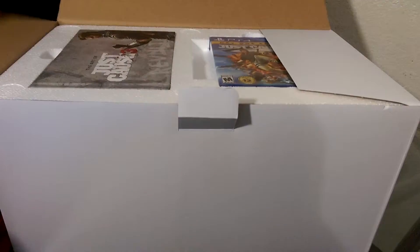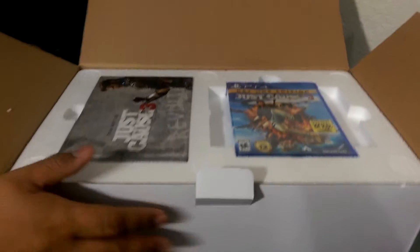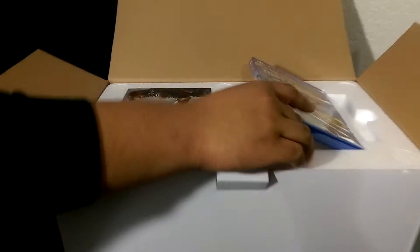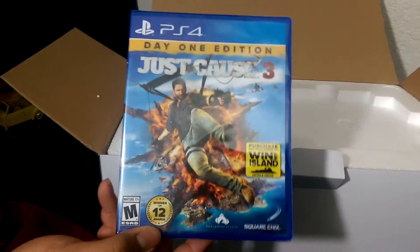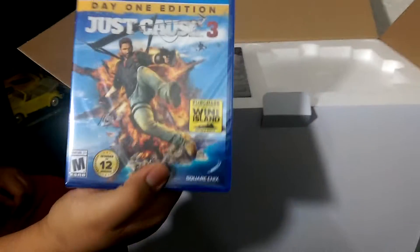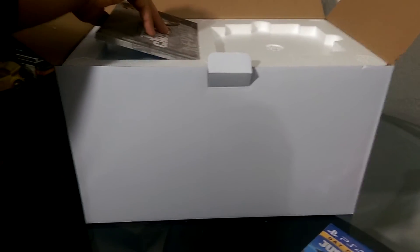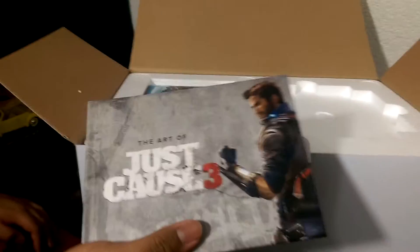Wow... just styrofoam. Let me tell you guys, we paid $120 for this. And this is where we get the game - Day One Edition of Just Cause 3, 'Set the World on Fire.' That's the game. And one thing we'll tell you guys before we start doing our gameplays is that we saw people stream this game.